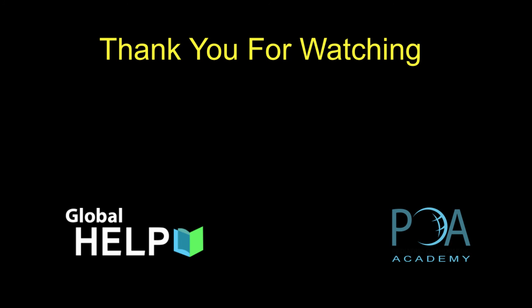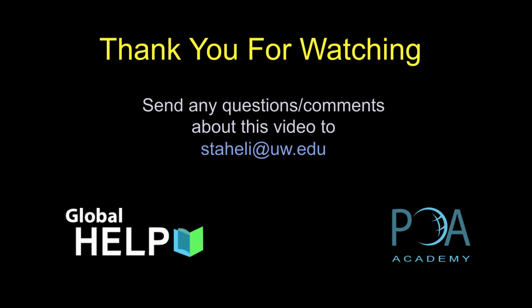Thank you for watching this video. Send any questions or comments to me at staley.uw.edu.